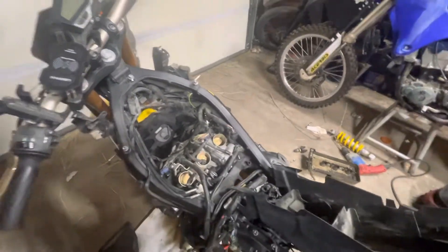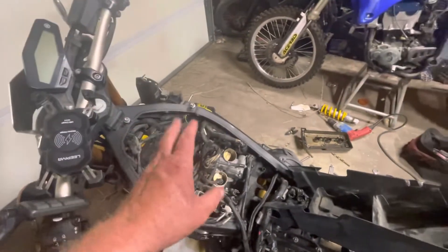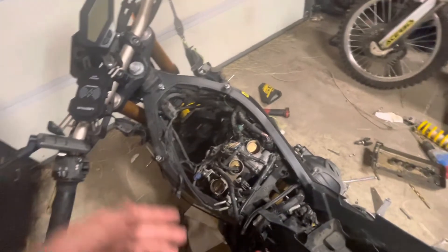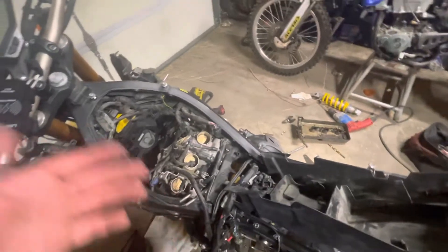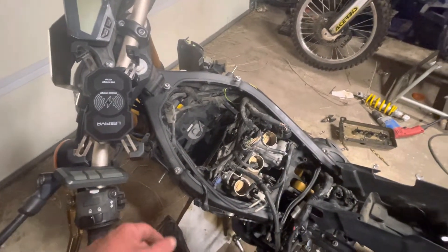Another thing I'm gonna do is swap out the cam chain tensioner. I did a lot of reading on it — everyone says they're prone to failure. I started to notice some noise coming from this side of the motor, intermittent noise, which is exactly the sign that it's about to fail. So in a way I feel like I got ahead of a lot of stuff. With the valves being as tight as they were, I honestly can't believe it was running at all.